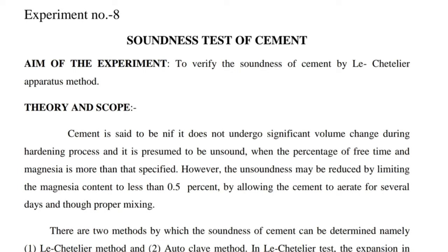Theory and Scope: Cement is said to be sound when it does not undergo significant volume change during the hardening process, and it is presumed to be unsound when the percentage of free lime and magnesia is more than that specified. However, the unsoundness may be reduced by limiting the magnesia content to less than 0.5%, by allowing the cement to aerate for several days and doing proper mixing.